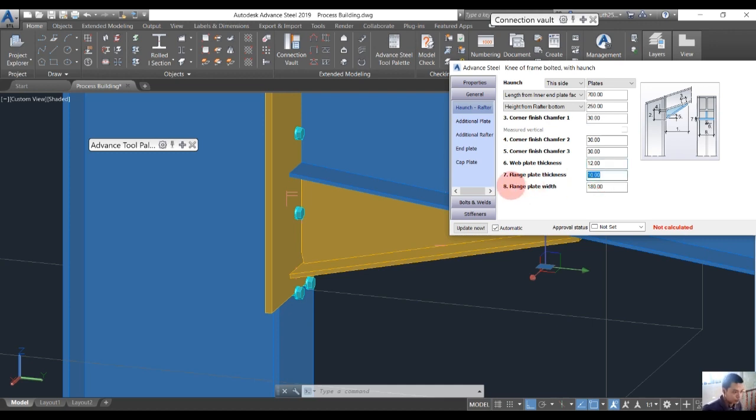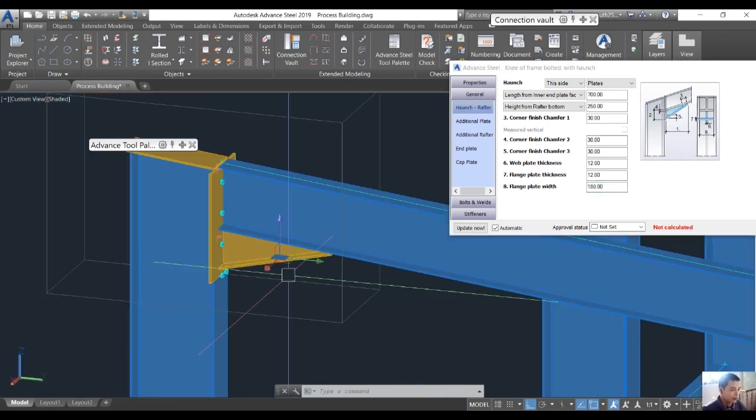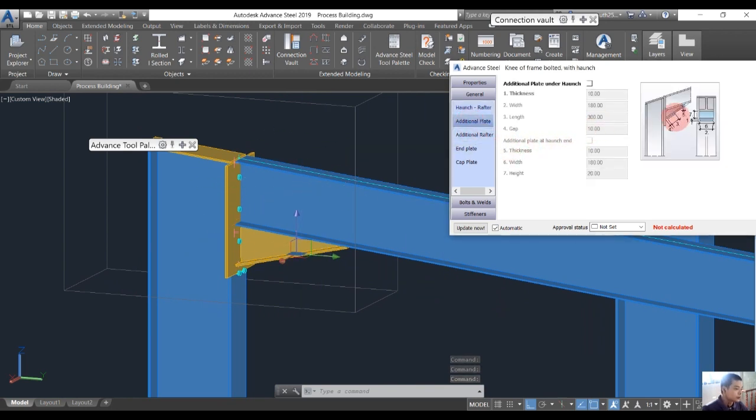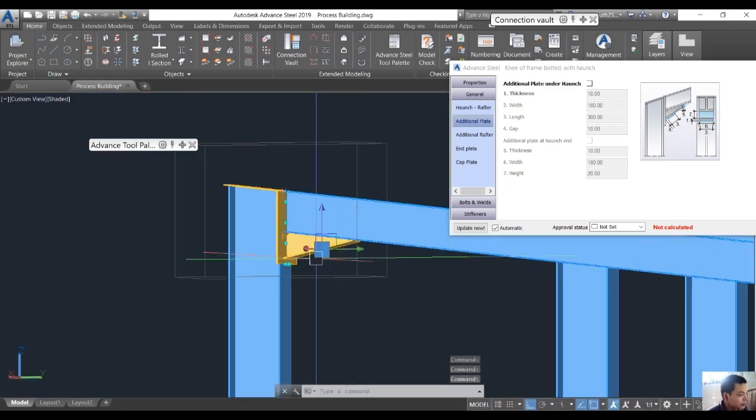For number 7, for example I want to change from 10 mm to 12 mm — you see it changes a little. Number 8 is the flange width — it is the seat plate. For example we change from 180 to 200, but in this situation 180 is suitable. We also have an additional plate here — this plate will be added here — but I don't want to use it in this situation.